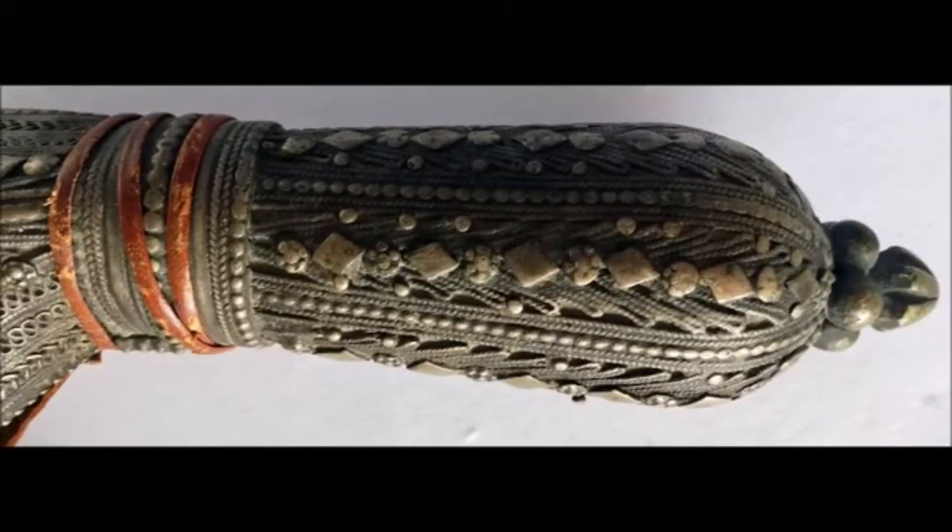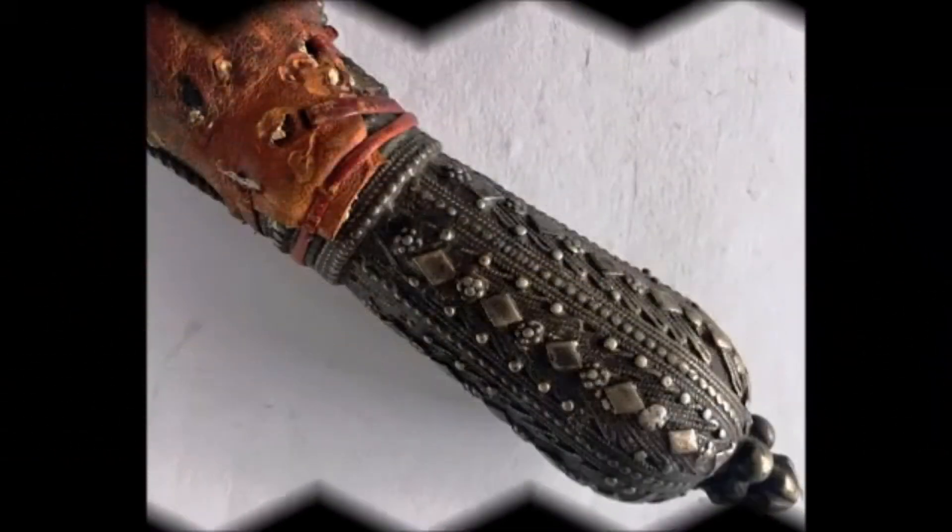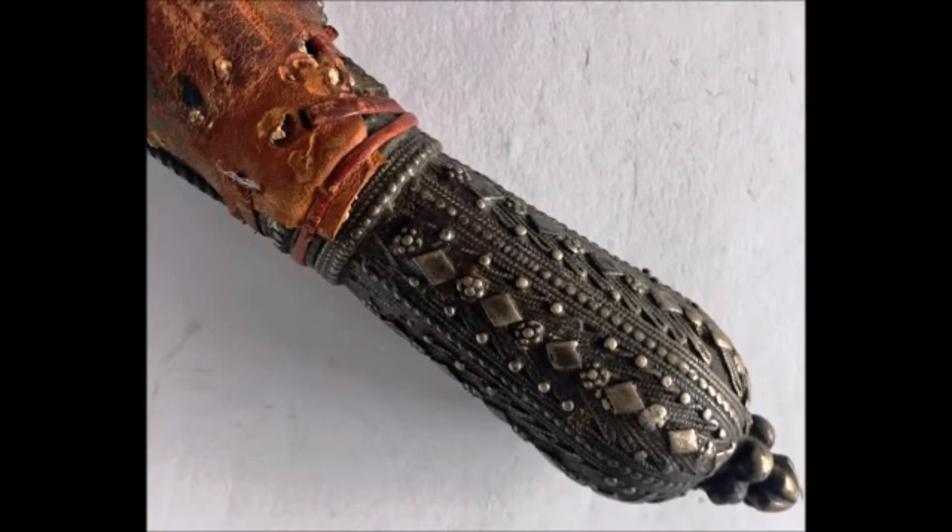We go back to the pommel. Please take a look again at the beautiful design — silver filigree on the pommel. Here we have another view of the pommel again; it is very beautiful.